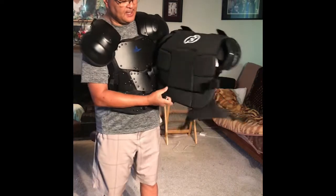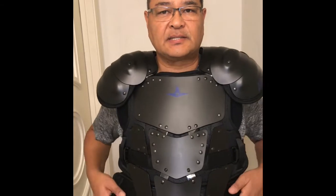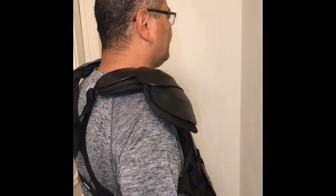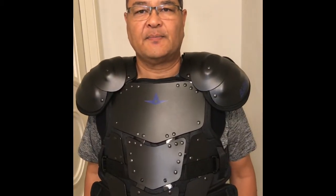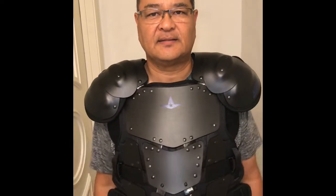I've adjusted the harness to get this thing snug — here's how it looks. It's very light and comfortable. The shoulder pads look bulky but they don't feel bulky — it's really light. But there are parts I have an issue with and I'll fix that.